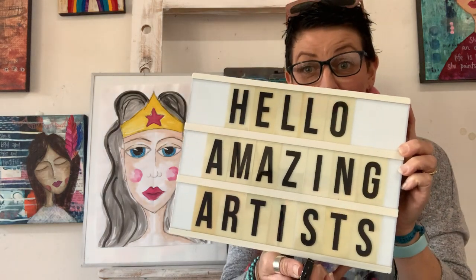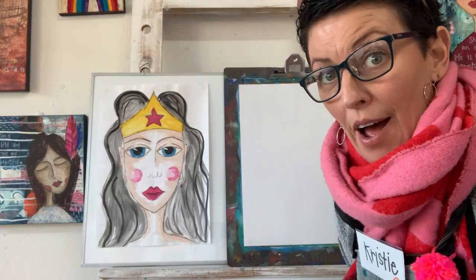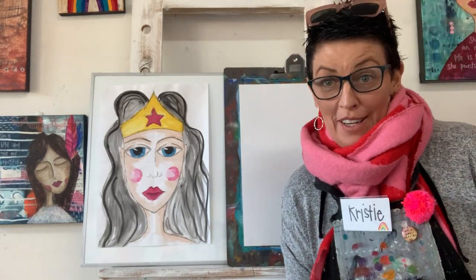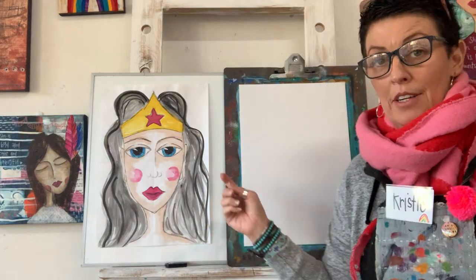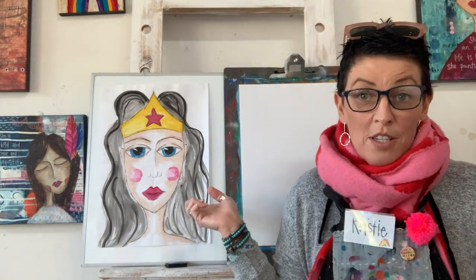Hello my most amazing artists. Welcome to Art Class with Christy. We're back. This week we are going to draw and paint one of my favourite superheroes, Wonder Woman.